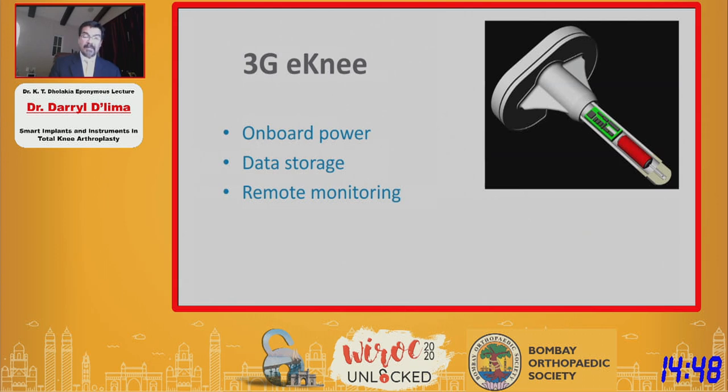It's been 15 years since we implanted the first patient, and our third-generation electronic knee is not yet in patients. But this new design has onboard power and data storage, both of which enable remote monitoring. We don't have to tether the patient to an external power device or to a radio that communicates with a traveling computer. The data is actually stored in the implant itself and can be pulled out later as needed.